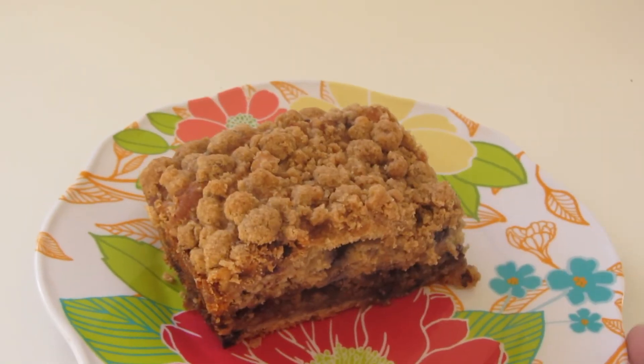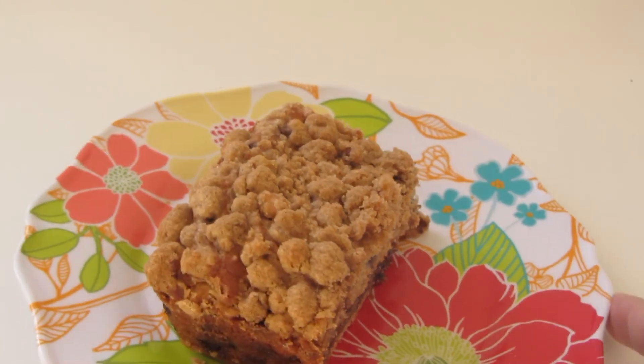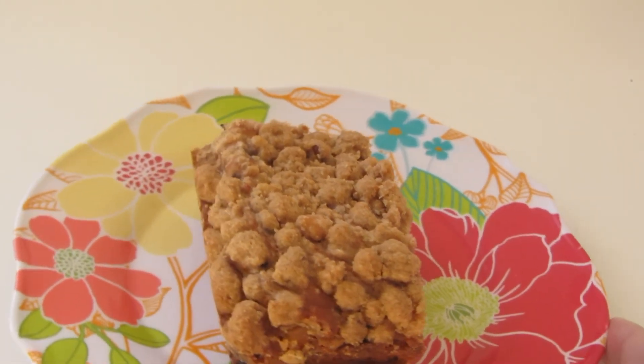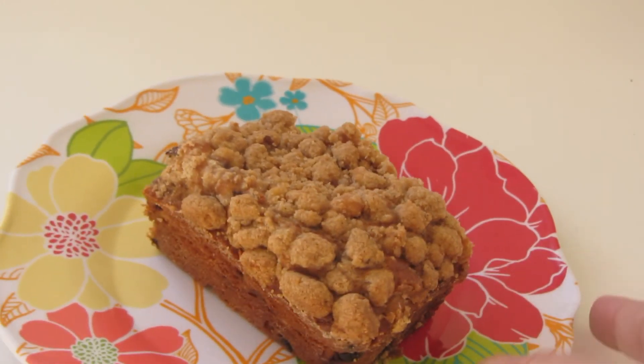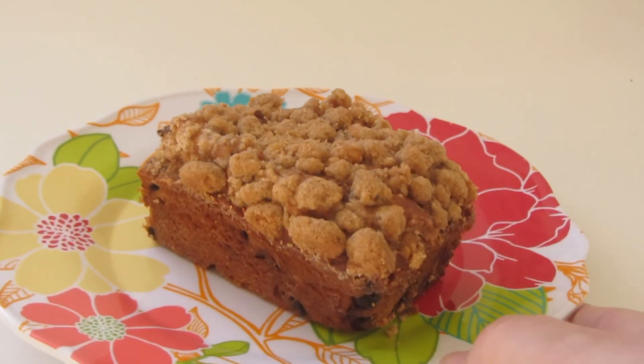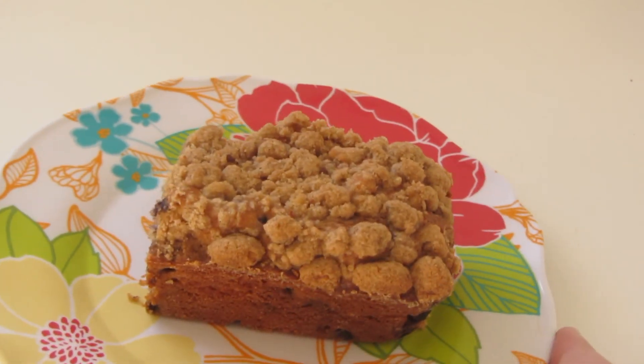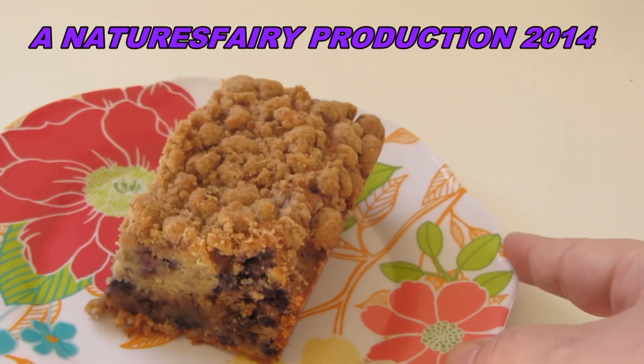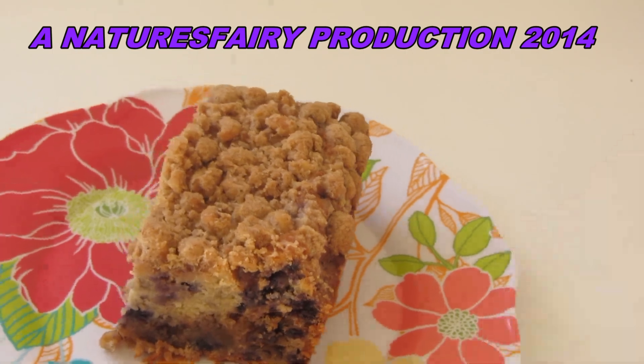This blueberry cake is nice and moist. I love the hints of blueberry and lemon. The crumb topping is delicious with the walnuts and brown sugar — nice golden color. If you would like a printed copy of this recipe, I'll put a link down below. I hope you'll give it a try. Thanks for watching!